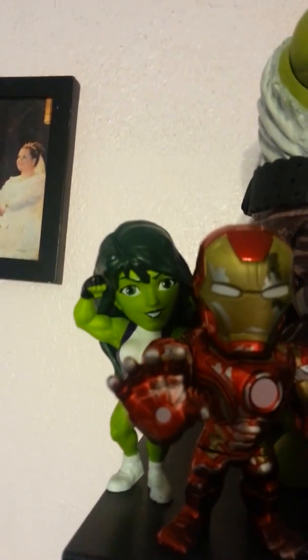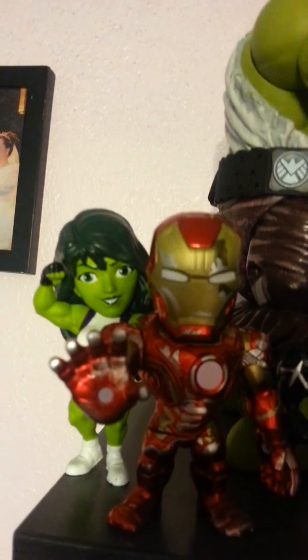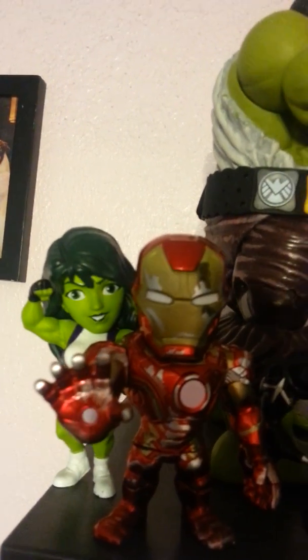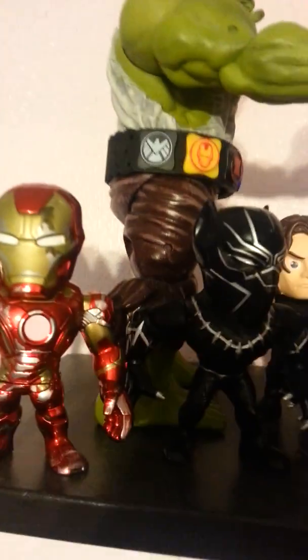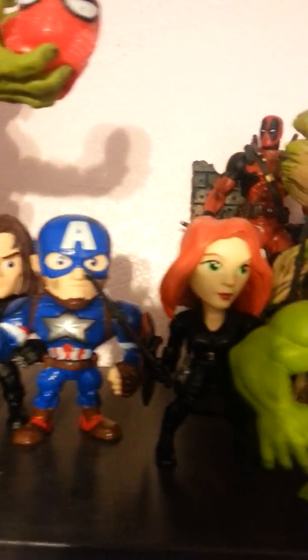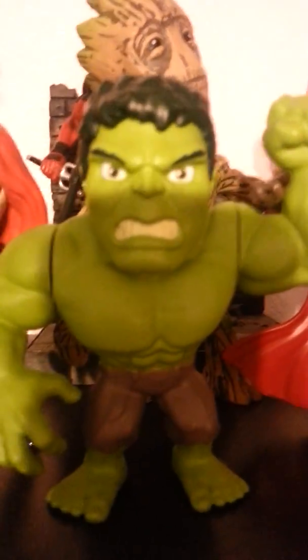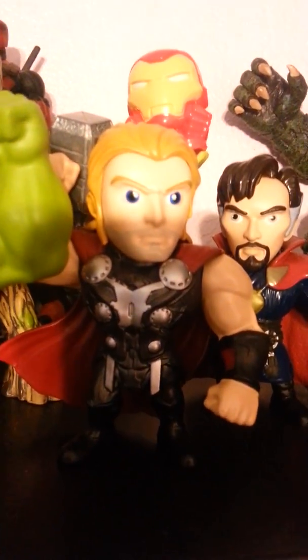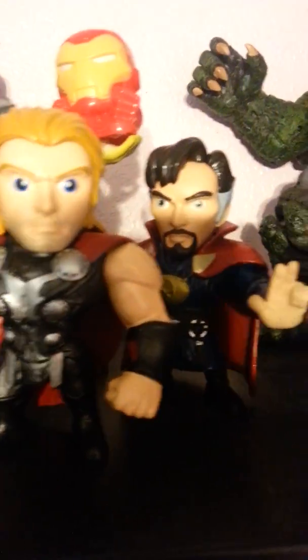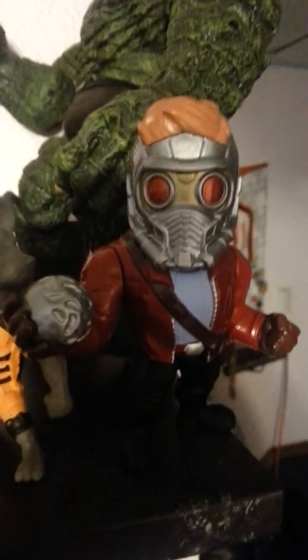Hey guys, welcome to another Uber Hulk review. Today we're going to be having a look at three new Marvel die-cast metals figures. And Groot. Uber Hulk welcomes you to his channel. Thor Ragnarok.